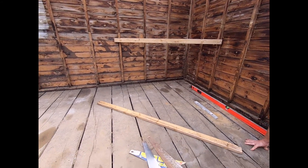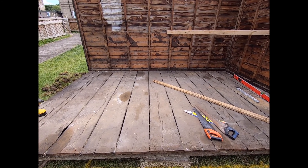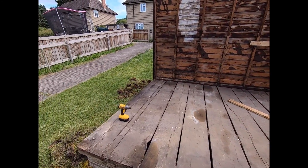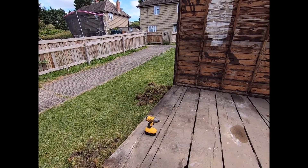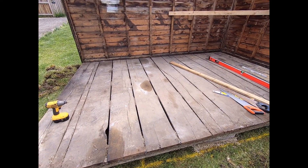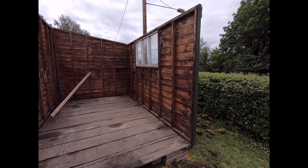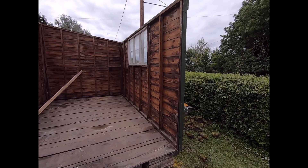Now we're going to put on the side panel, another lengthways one. The reason for doing that rather than putting the door panel on first is because the door is a little bit flimsy at the moment since it's not being supported. So we're going to put another lengthways panel on here, and it's starting to resemble a shed.